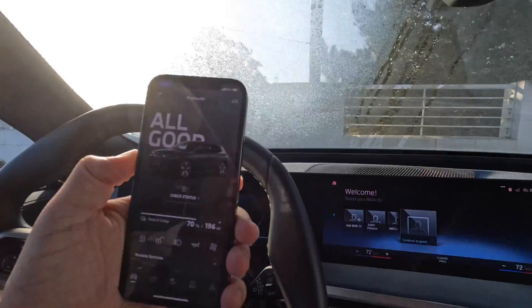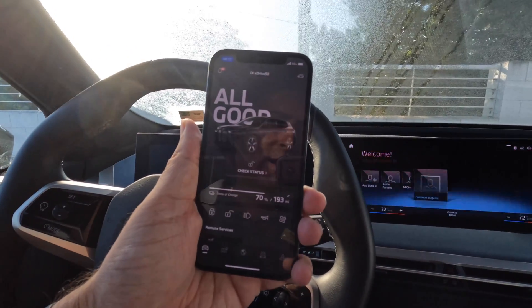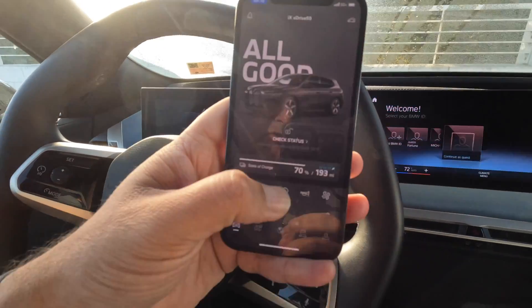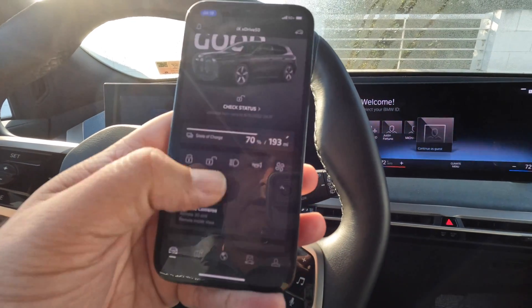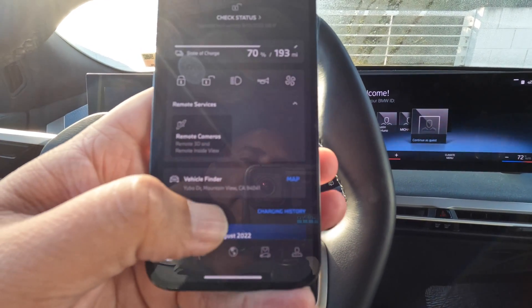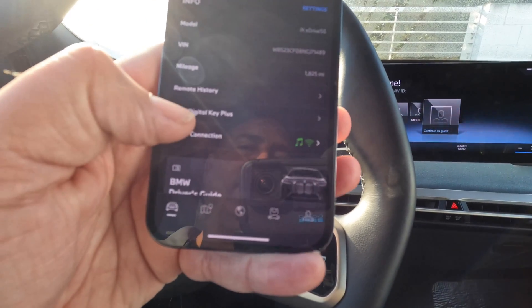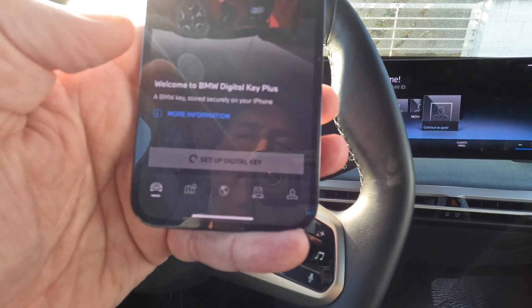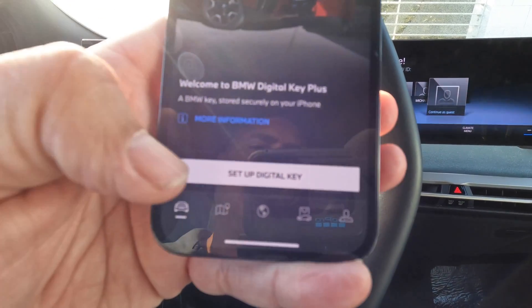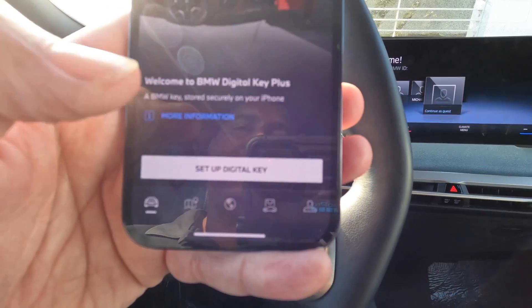You're going to go in the car and load your MyBMW app up. Make sure you've already got the car on your app. Once you've got your app up, oftentimes what you'll see is 'Set up your digital key.' Now I had to remove this one to show you guys how to do this — you can scroll down and find Digital Key Plus down here. Just follow the 'Set up your digital key' prompt, press that button, and it's going to set up the key. It's really super easy.